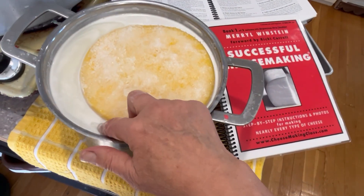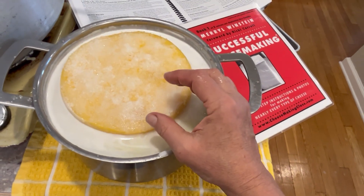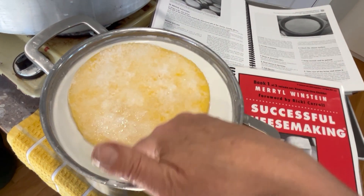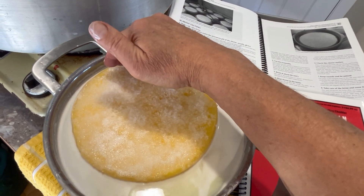We use whey, preferably, instead of water. Whey is acidic enough that it will not pull calcium out of the cheese. Whey also contains enough calcium already that, again, the whey will not pull calcium out of the cheese.